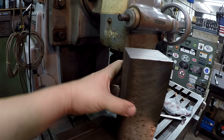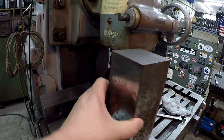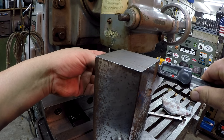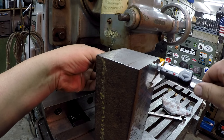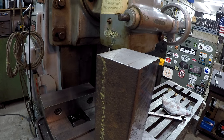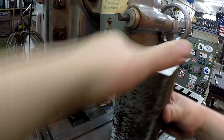We've got two sides that just kind of cleaned up square. I've still got material there to bring it down to three and a quarter, so we're doing good. Now we've got two square sides.